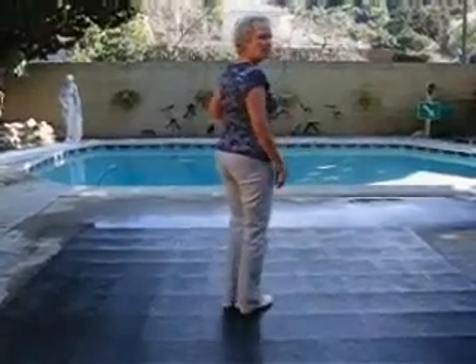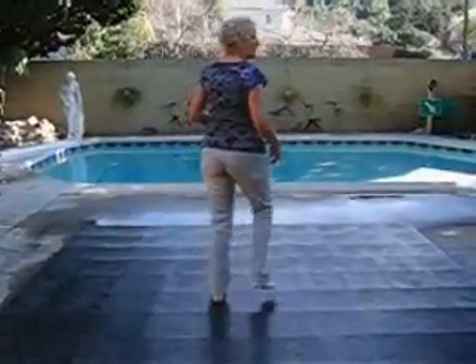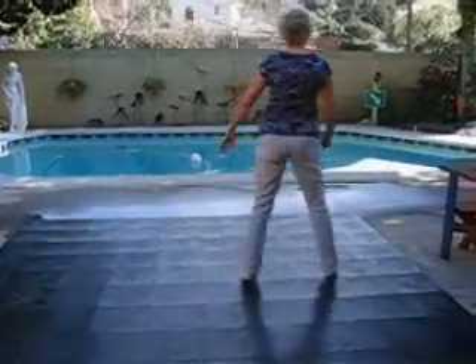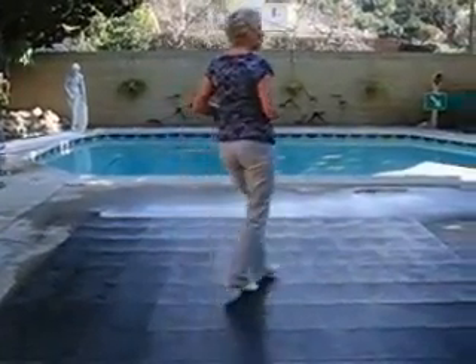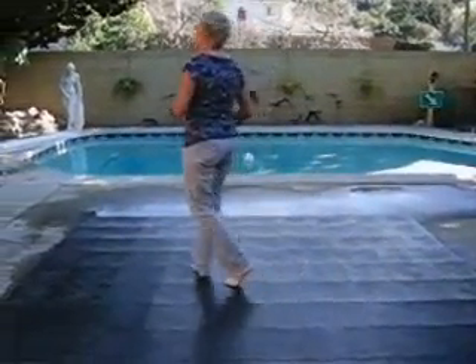First of all, it starts with a rock forward, rock, return, step cross in front. As you hold the beat of music, you're going to clap, rock, side cross, triple step. Again, it's rock, return, cross over and clap, rock, return, cross triple step.